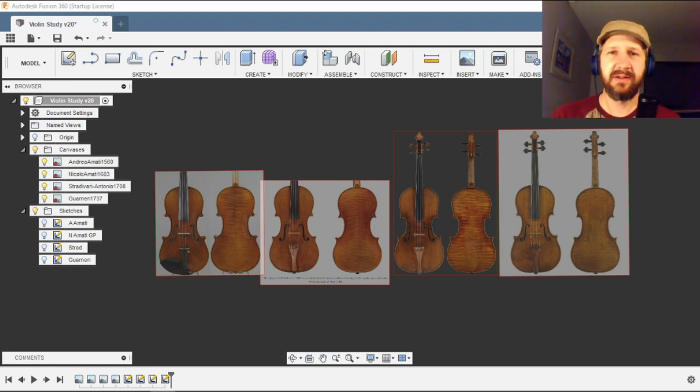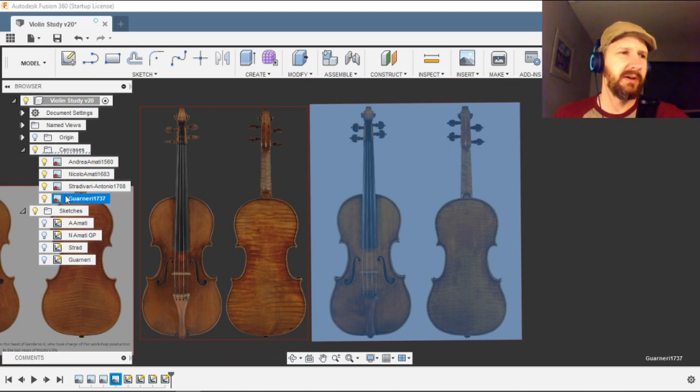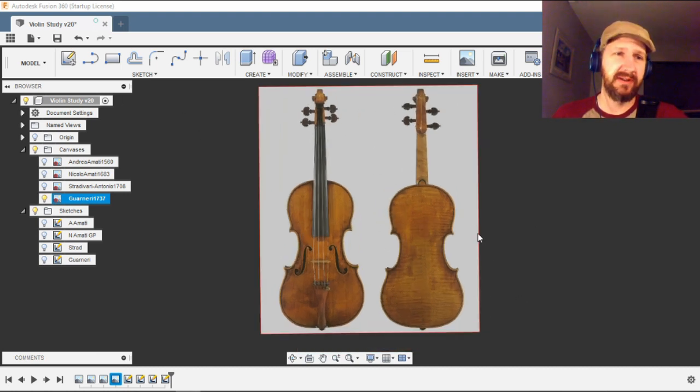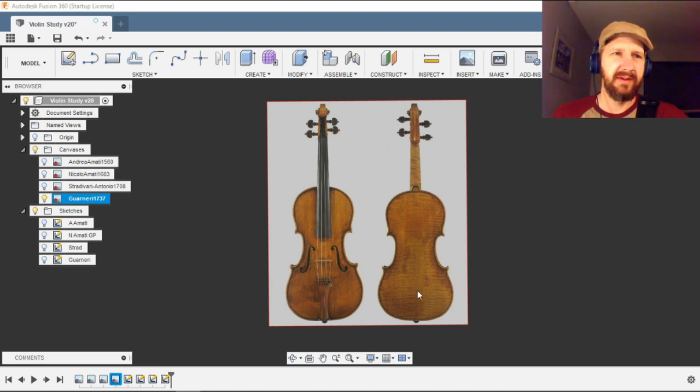I'm using Kevin Kelly's techniques to draw these violins here. Originally I planned to draw all four for you in this video, but that's a bit too much work. What I have here: the first one on the left is Andre Amati 1560, then Nicola Amati 1683, then the Stradivari 1708, and then Guarneri 1737. I've decided I'm going to build the Guarneri and completely model this entire instrument.